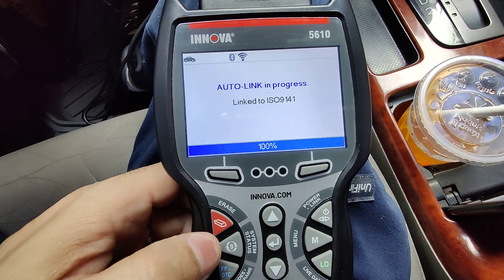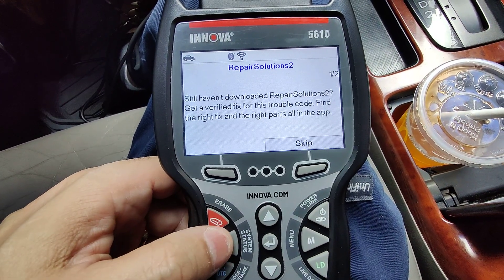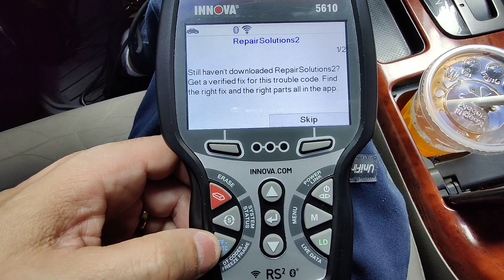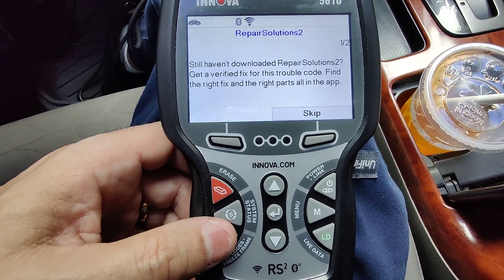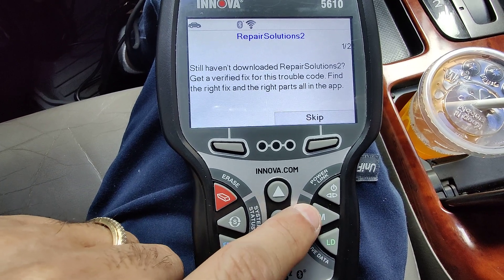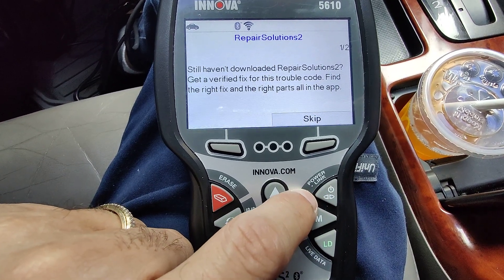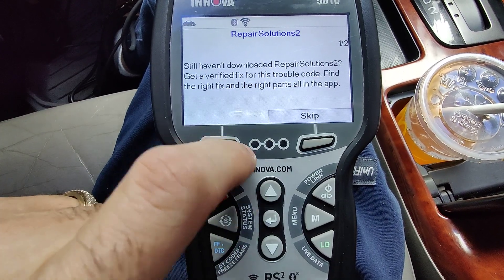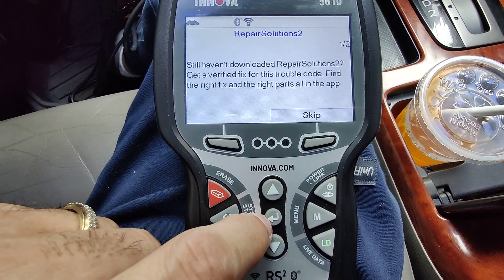Here are the buttons: this is to erase the codes, the system status, the DTC code and freeze frame data, live data, the menu button, and this is the power link button. These are directional buttons here and here, and this is to enter.